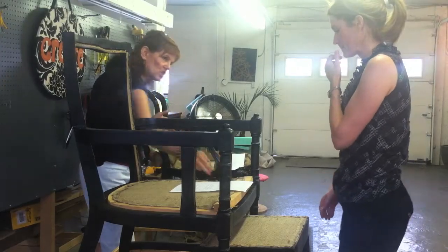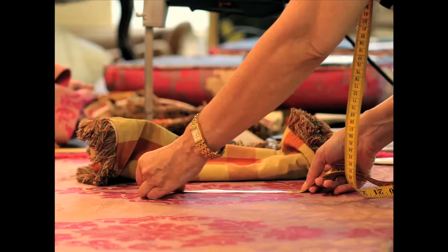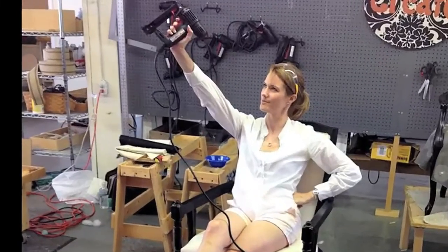Need more information? Go to modhomeac.com to find out when the next upholstery boot camp takes place, and get all the details.